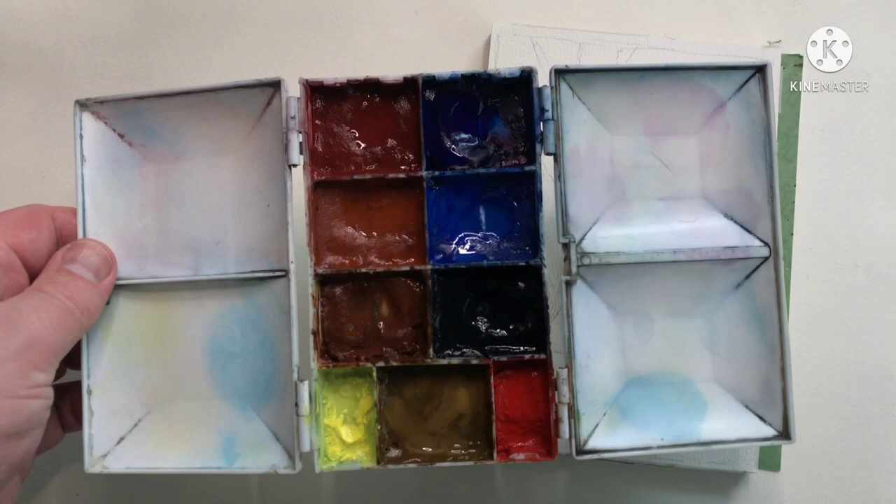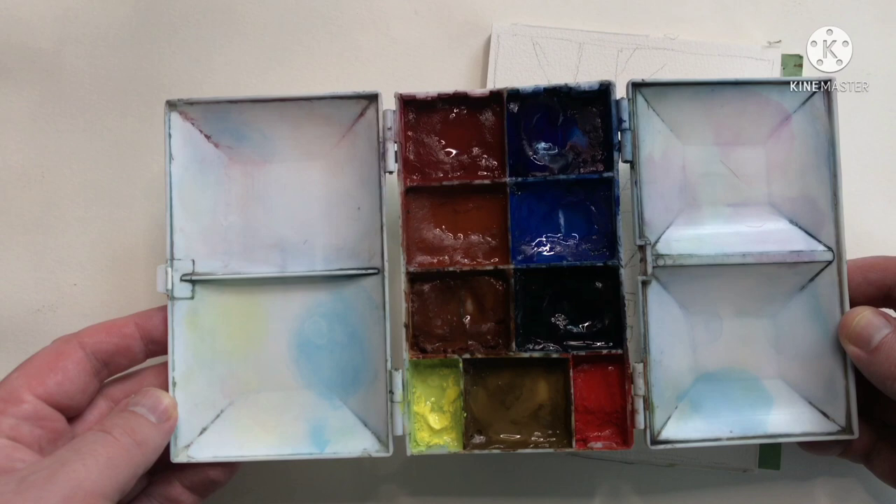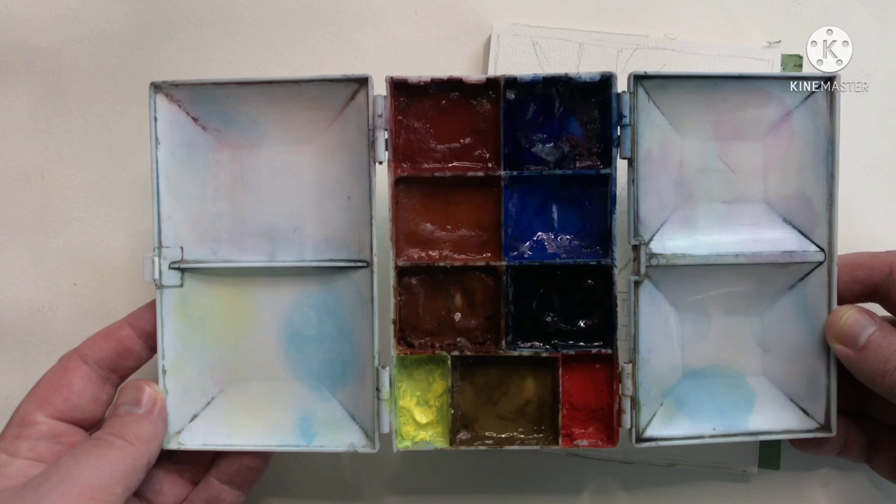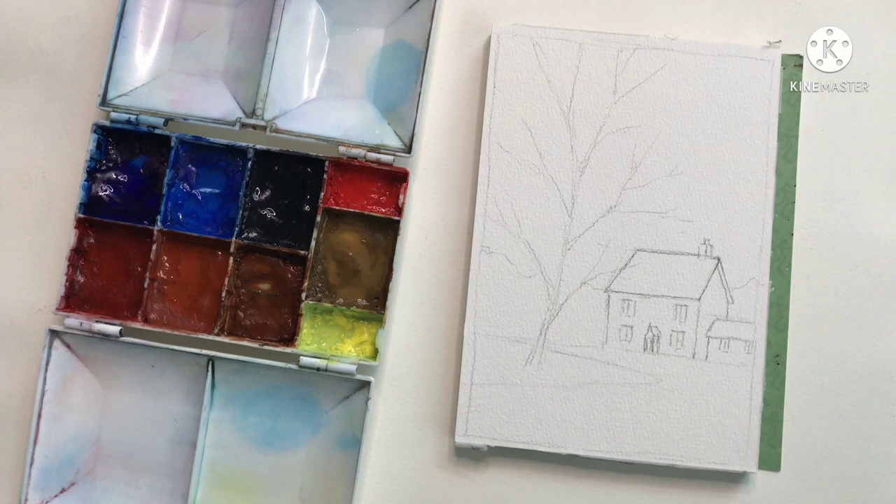The first painting is going to be done with my normal Rembrandt landscape palette. The colors I have in here are Indian Red, Light Red Oxide, Burnt Sienna, Phthalo Blue Red Shade, Cobalt Blue, Hanes Grey, Raw Umber, Cadmium Yellow Lemon, and Cadmium Red. I'm also going to keep the brush the same for both paintings — just my ZY Tang travel brush, size 10.